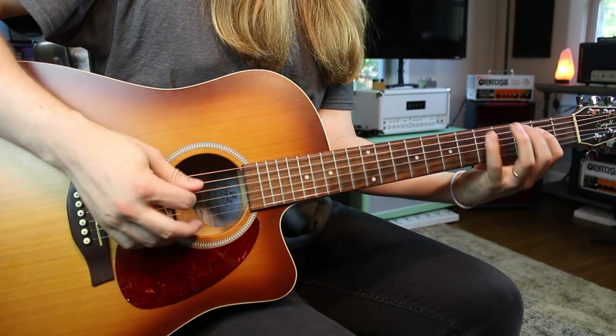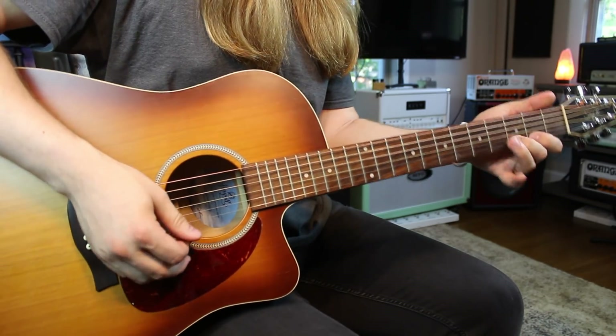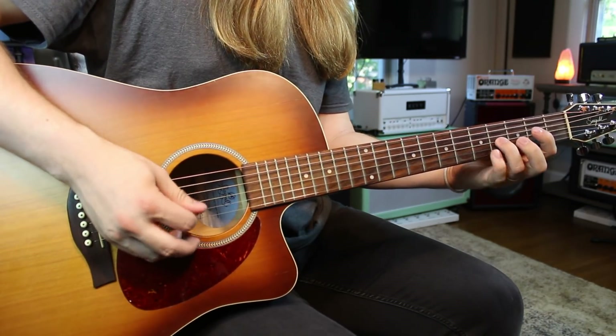Keeping with the theme of one string that only has two notes on it, the high E string wraps it up. That's way number two — a nice closed position fingering.